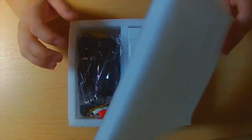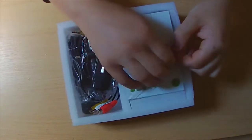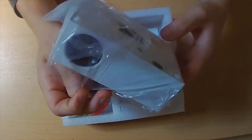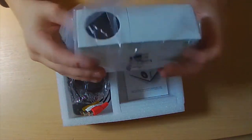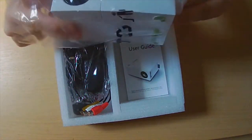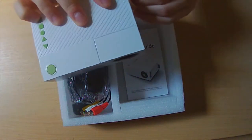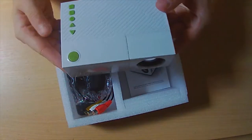Empty box — left with this styrofoam. Oh my god, look at the size of that! That's insane. Let's just get rid of that plastic. Can you see this? This is crazy, look at that!